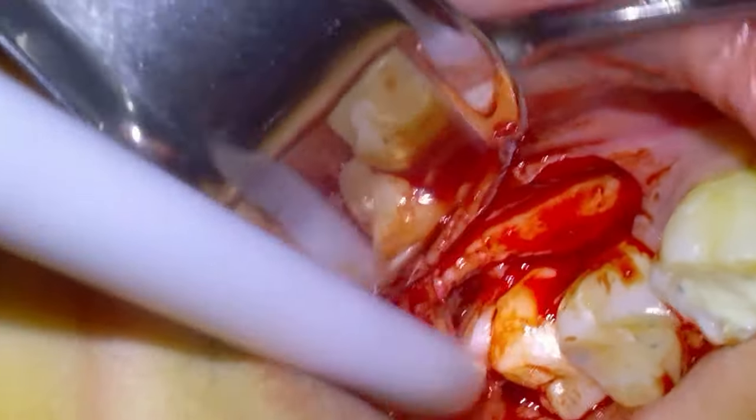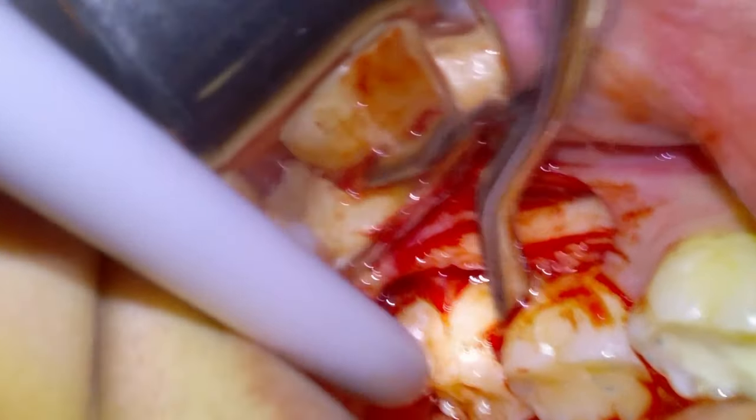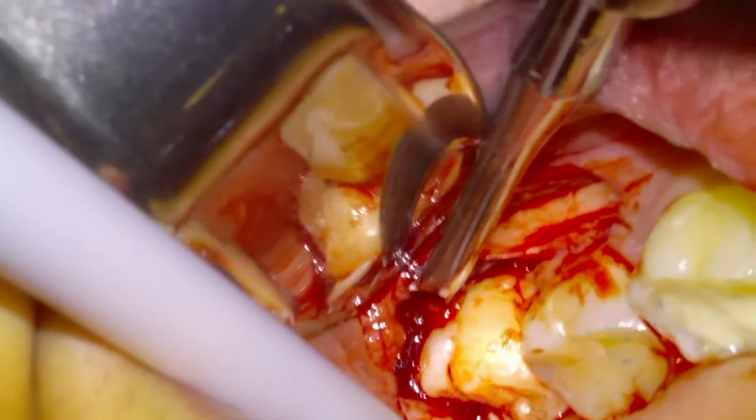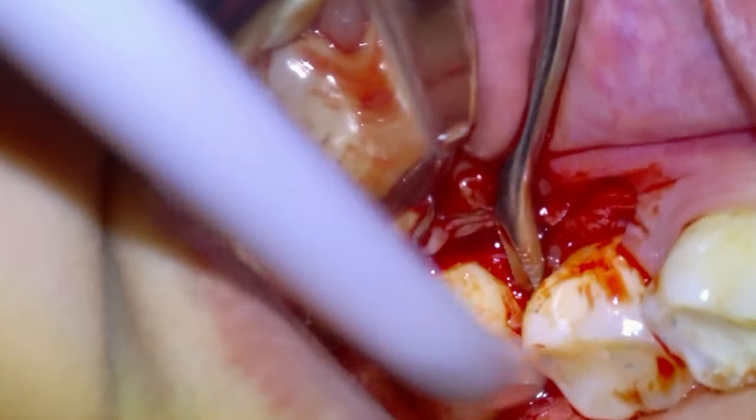Oftentimes bone reduction is required for lower wisdom teeth, but I decided to try to give it a bit of an elevation before removing any bone to see if we could obtain luxation — and we were able to. Since it was pretty loose, we just spent about half a minute wiggling it and sure enough we were able to deliver the tooth.